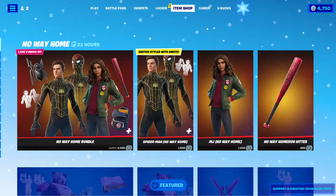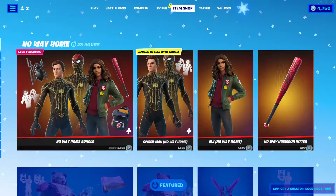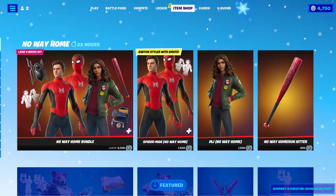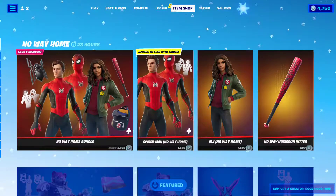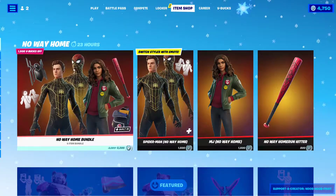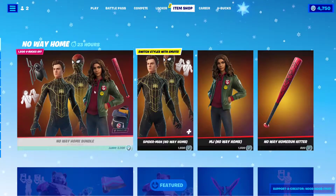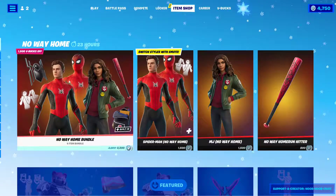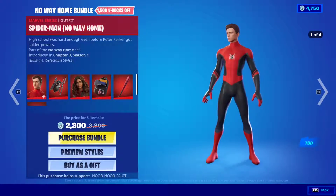Hello everybody, I'm Noob Noob Fruit, and in this video I'm gonna check out the new Spider-Man No Way Home bundle in the item shop. This is like skin number seven or eight for Spider-Man this season. The bundle includes Mary Jane, so we have MJ No Way Home and Spider-Man No Way Home. The bundle is 2300 V-Bucks. My creator code is noob-do-fruit if you want to support the channel.